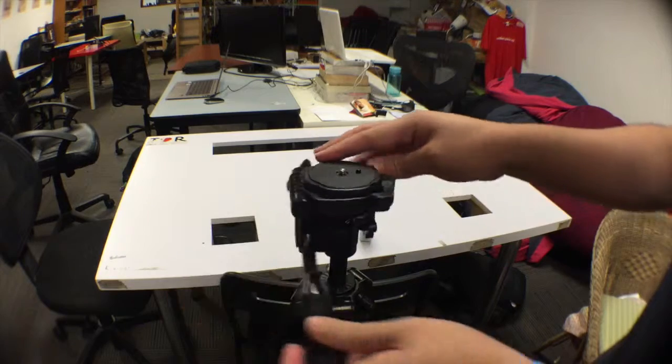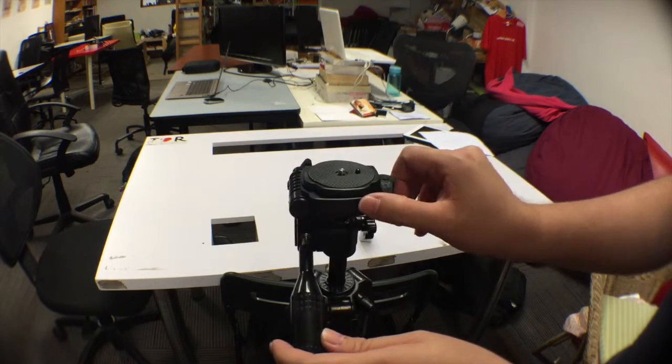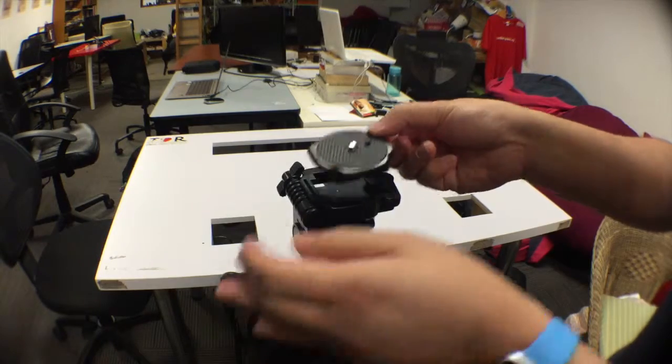Again, the instruction of removing this base: twist this, nudge it to the right, lift it. You come off very easily.